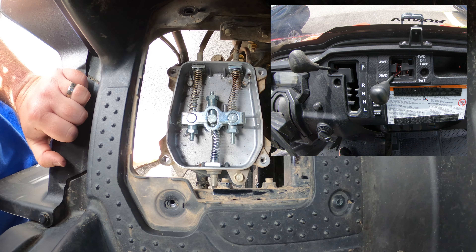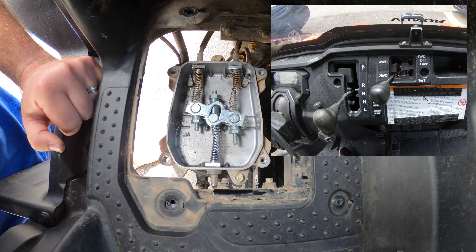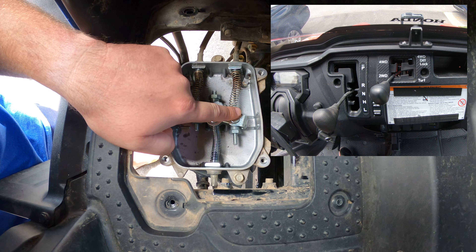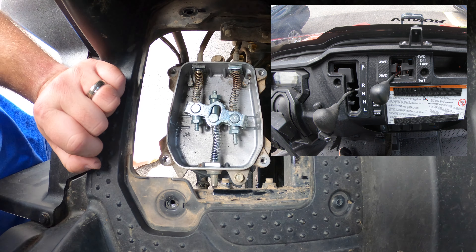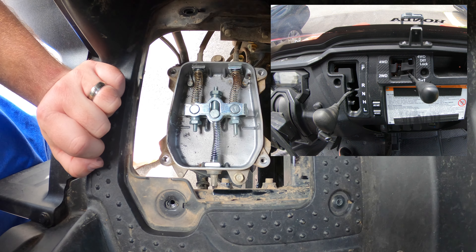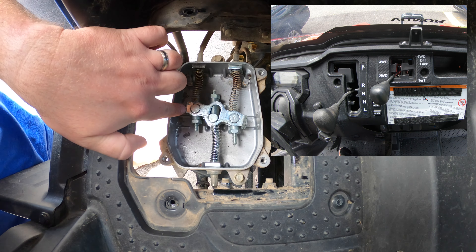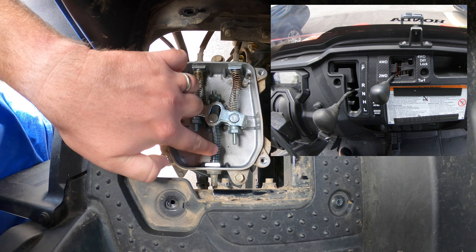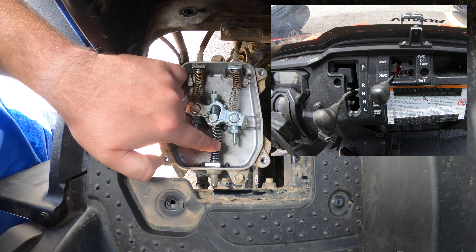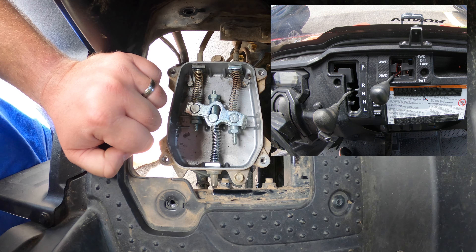Now we're going to place this in neutral. With the shift lever in neutral, we're able to turn our rear wheel. Now let's go ahead and place the two-wheel drive selector switch from two-wheel drive to turf, and then from turf back to two-wheel drive. Either one of these positions is pulling on this wire, which goes back to your rear differential, and that is what is engaging or disengaging the two-wheel drive lock or the park function of your rear differential.